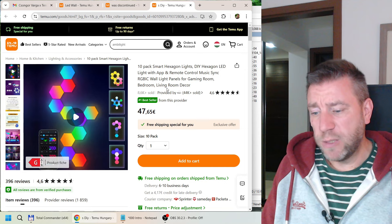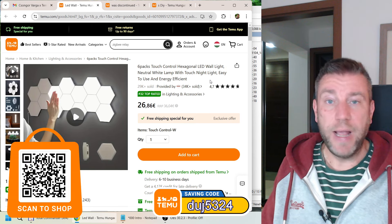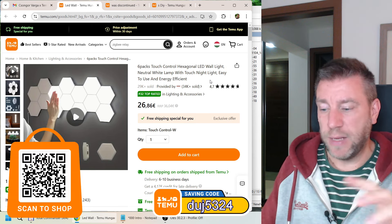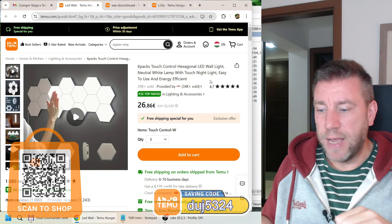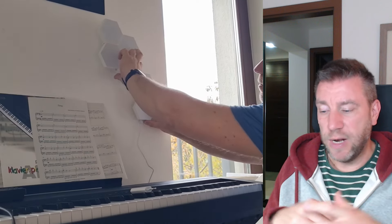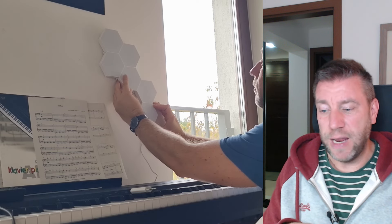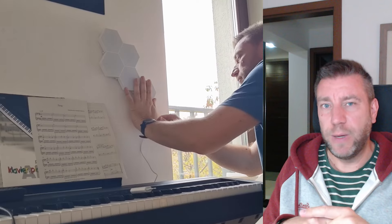This was probably the most expensive one because it's RGB. A very similar product is the white hexagonal tile pack — the previous was a 10-pack, this is a 6-pack. They are virtually the same size and fixing them is pretty much the same. You get these hexagonal packs, slot them together, and put them on the wall. In both cases they provide silicone pads so you can just stick them on the wall.